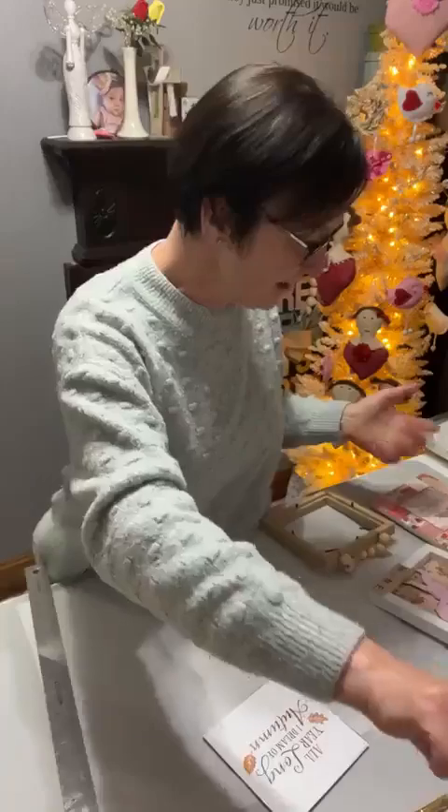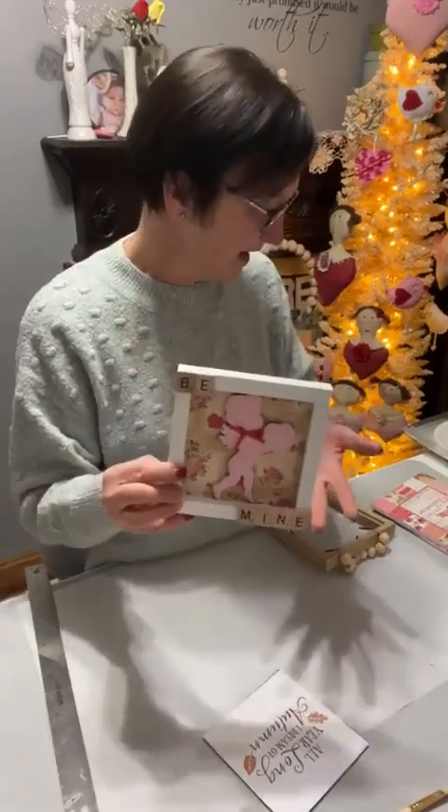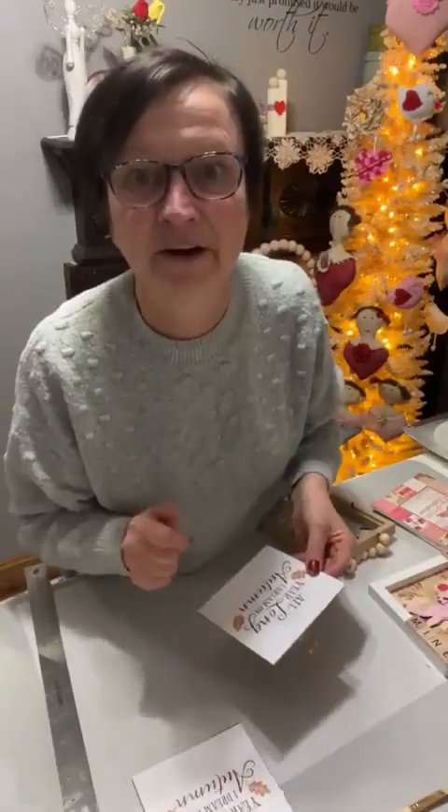You can paint it if you want, but I'm leaving it white. I'm going to let that dry. I have one dried with flocking all over it.